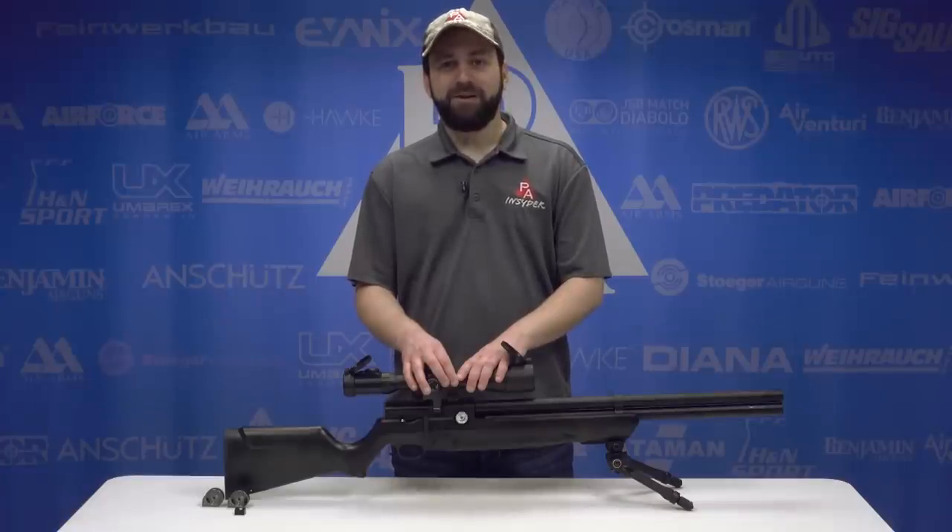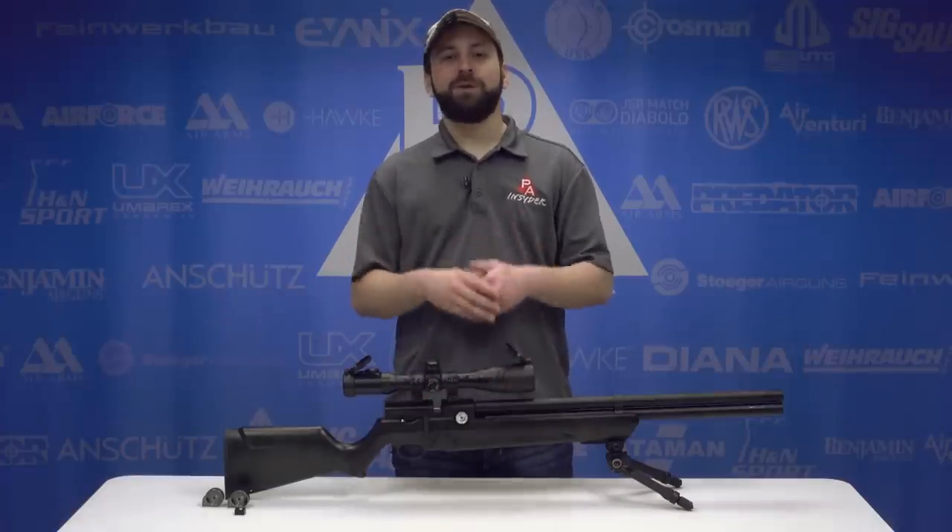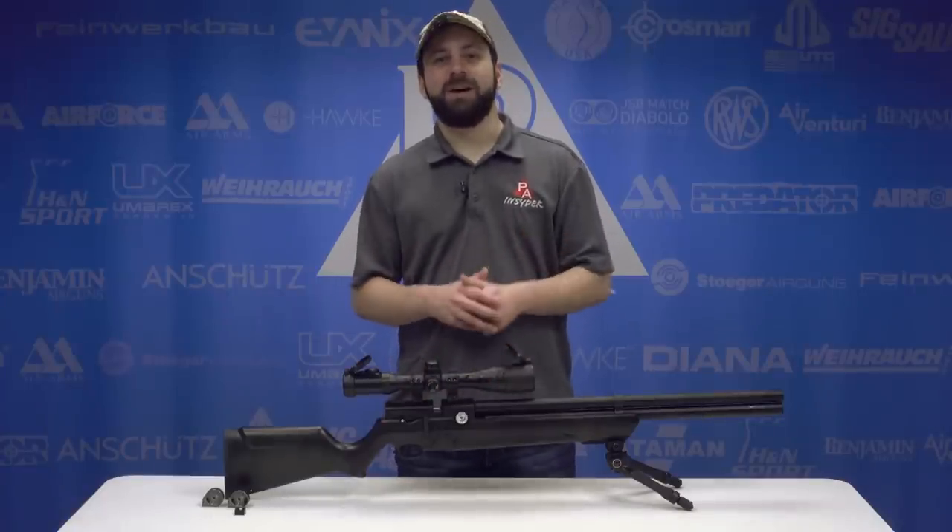Welcome to the Pyramid Insider. I'm Tyler Patner. Today we have the brand new Air Venturi Avenger in .25 caliber.